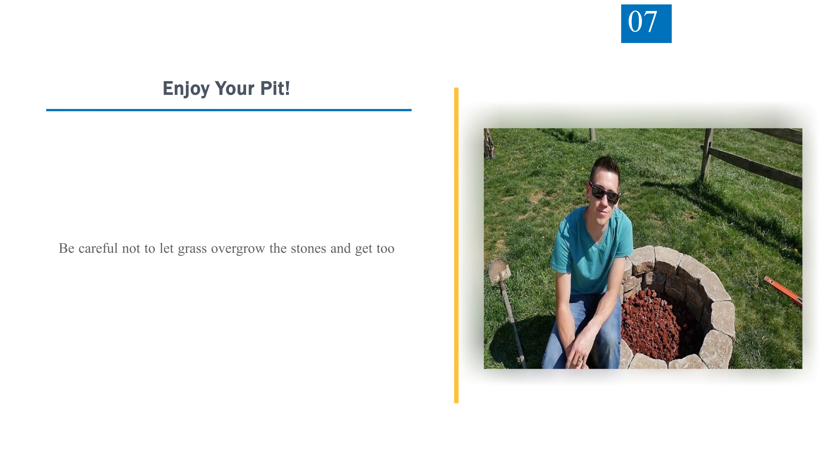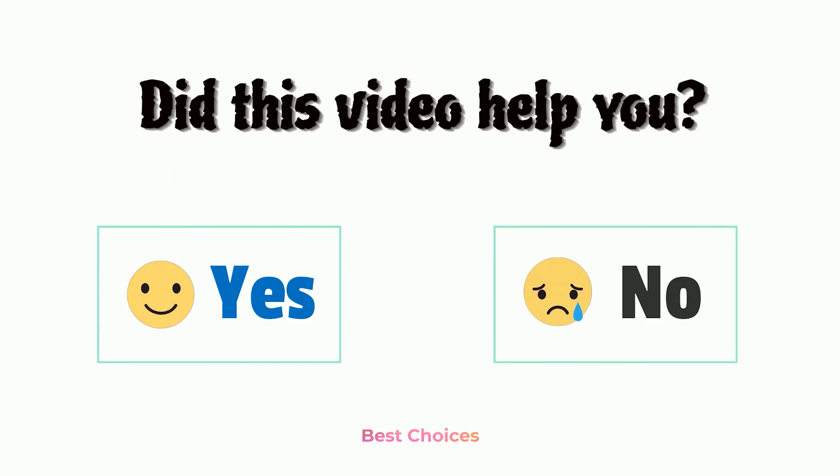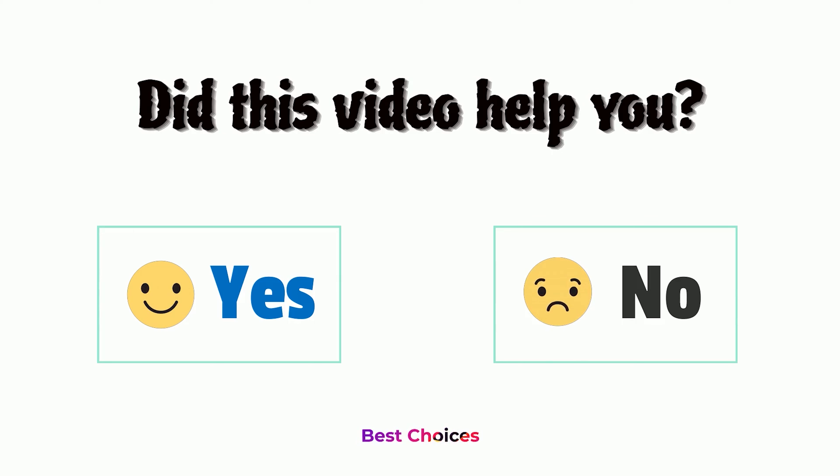Step 7 — Enjoy Your Pit. Be careful not to let grass overgrow the stones and get too close to the fire. Did this video help you? Let us know in the comments below — yes or no.